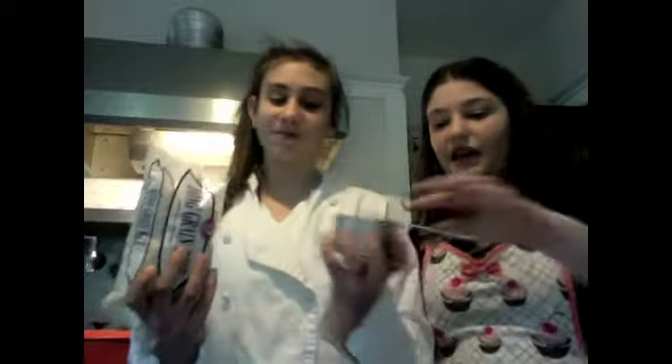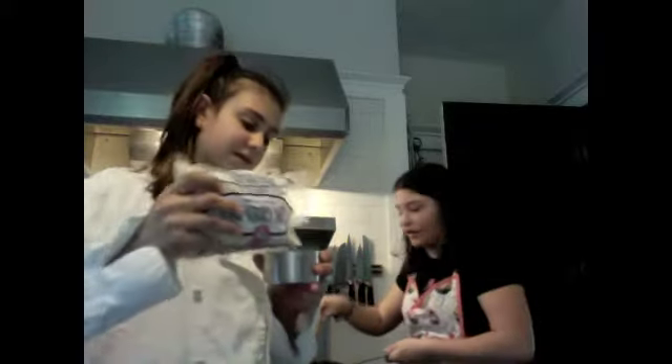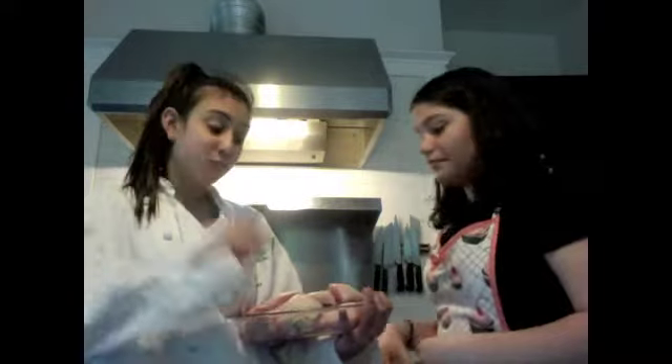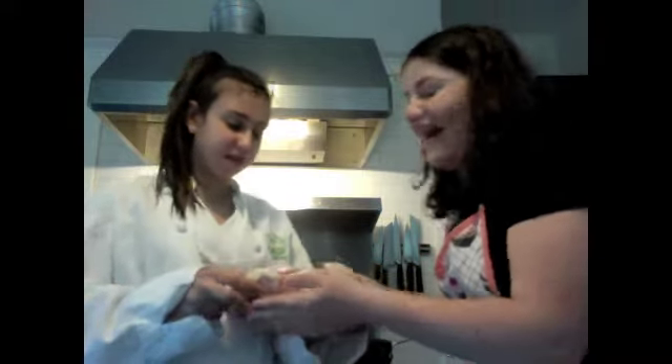Now we will be adding two cups of rice — arroz. That's a cup, and that one too. By the way, our onions as well. Now we're going to arrange the pieces of pollo — chicken — in orange sugar. Bloody chicken.